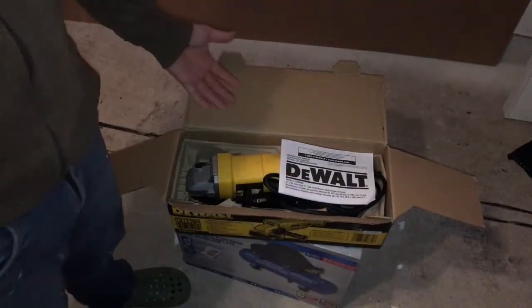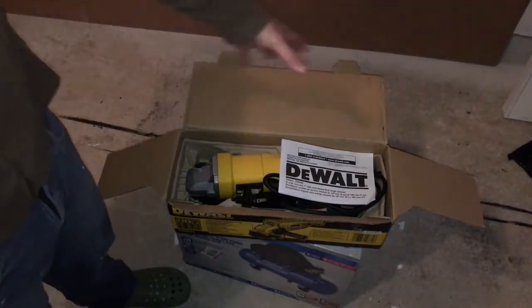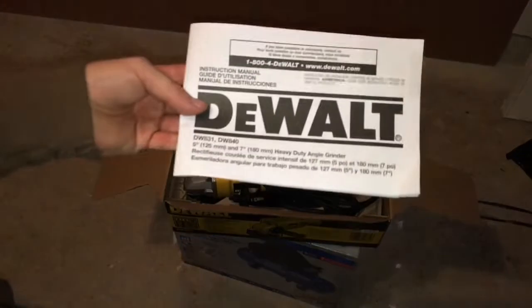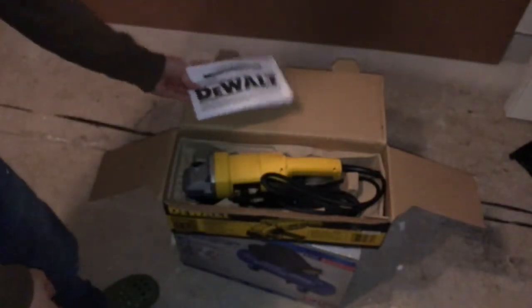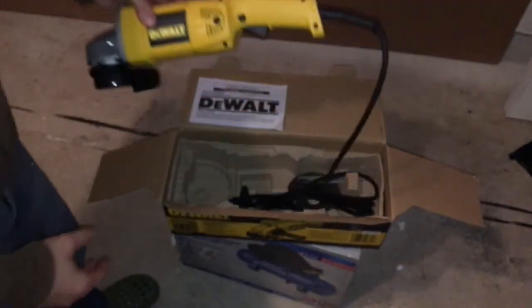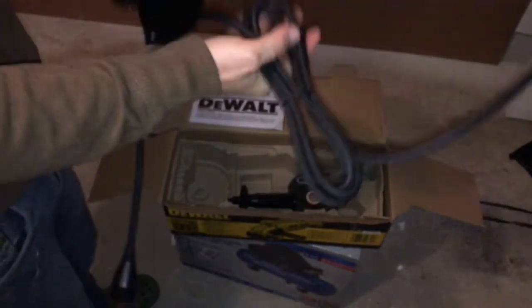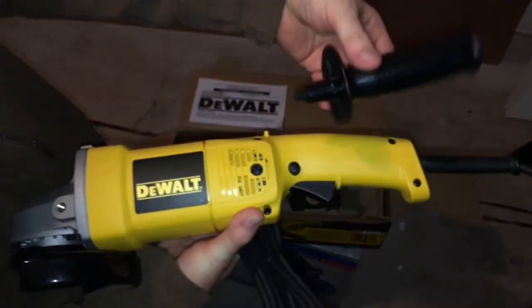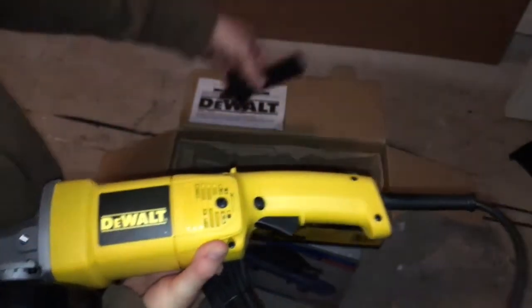Alright, so let's just unpack this thing. I can see this looks like an open-box item — I don't see any plastic on things. But anyways, this is what you guys get from it. Here's the manual; I'm gonna briefly show you guys the manual. There's a quick view. I know you guys are not watching because of this — here it is. Before I give you close-ups, I want to show you what's in the box.